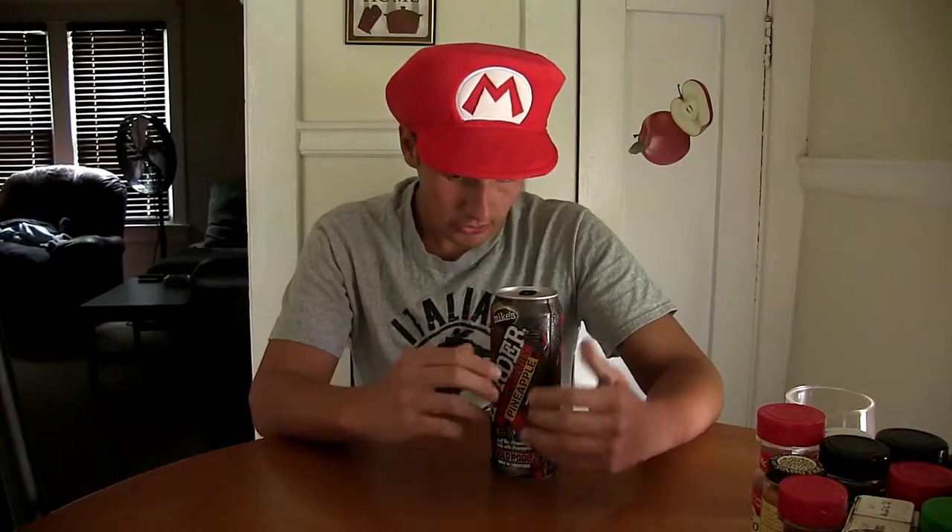Once again guys, 8% alcohol on this one — it's Mike's Harder version. There are no nutrition facts on this one, just like the last can, but that's pretty much it. Let's just pop this sucker open.